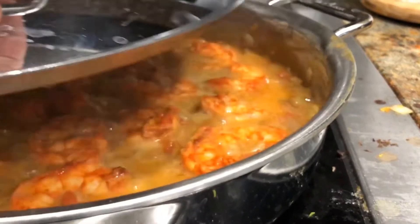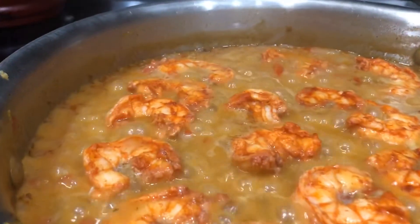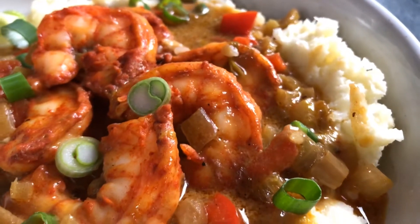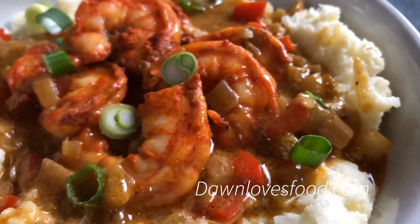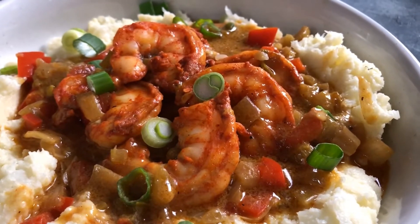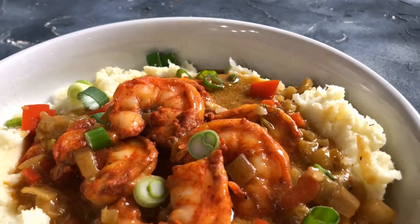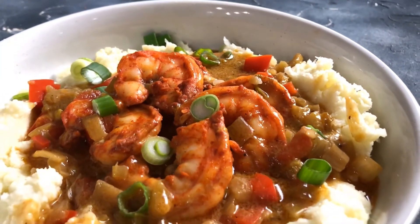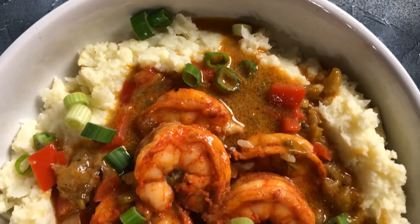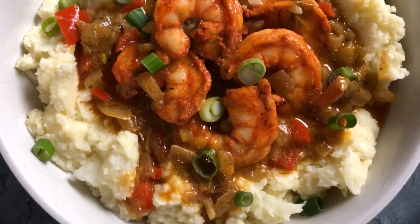All right, everything's ready. We've got the cauliflower ready, we've got the shrimp ready — time to plate. Take your grits and make a well in the middle and leave it for the shrimp and the sauce. Let that sauce drizzle over, pile up the shrimp. Isn't that just gorgeous? Top it off with some green onion. It's magic. In the show notes, you will find a link to the website for the full recipe. Thanks for watching and I'll see you next time.